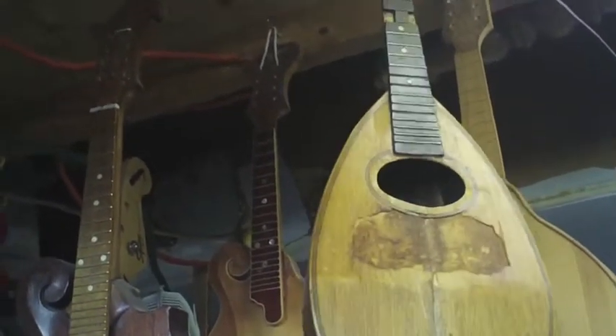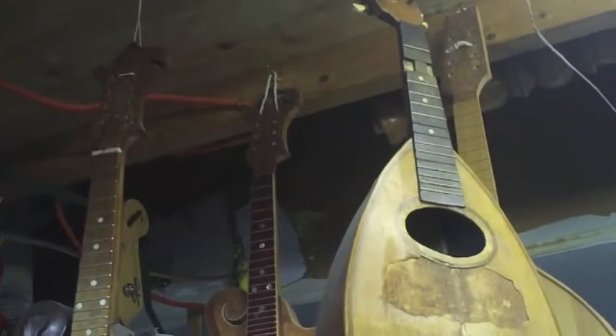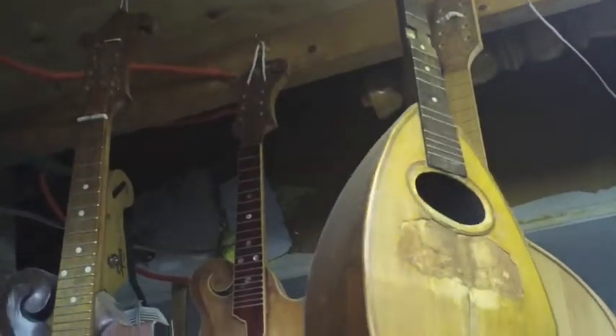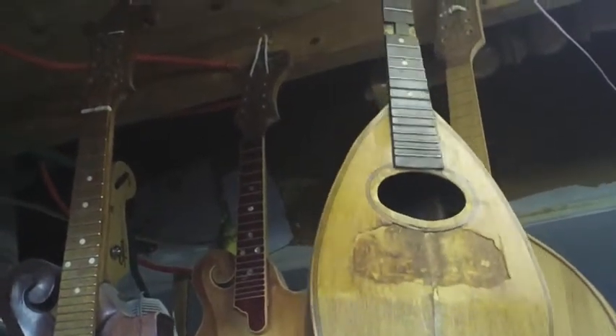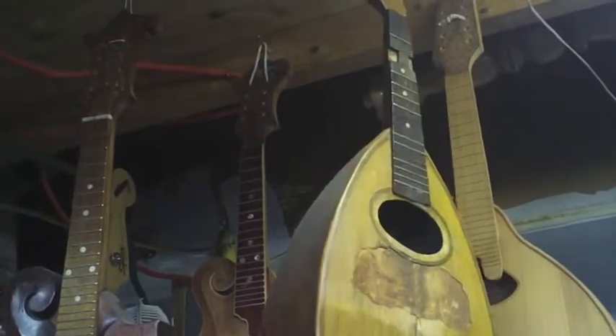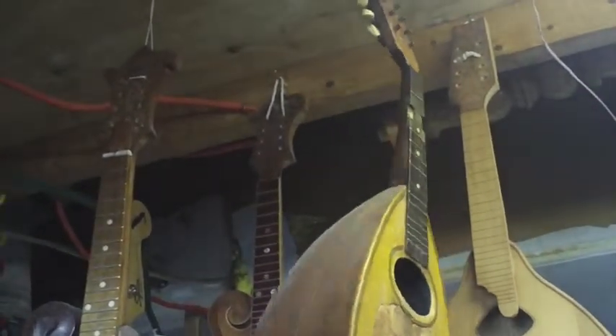Some of them have a lot of value, some of them don't — it depends on who makes them. When you restore old instruments like old Martins, you really don't want to mess with the finish. You want to keep them in original condition, just restore the structural issues and make it playable, because the instrument has a certain value in original condition. So if the bridges are coming apart, the back's coming off, or there are cracks, you want to structurally repair those and put the bridge back to original condition.